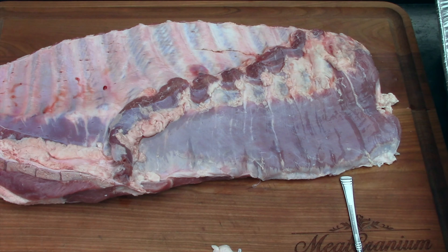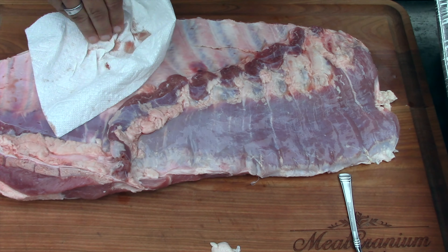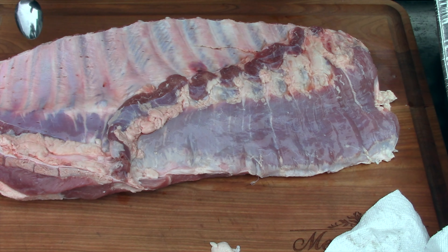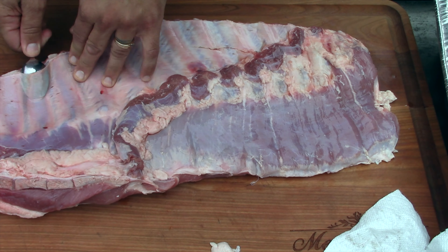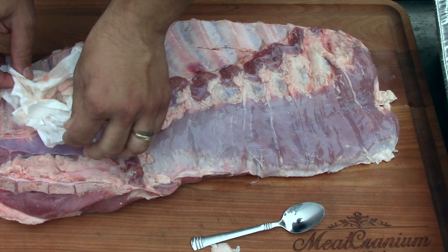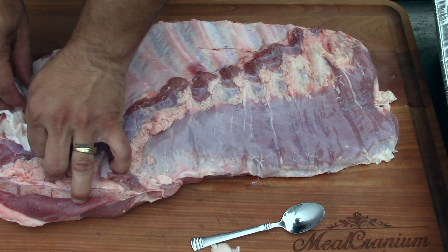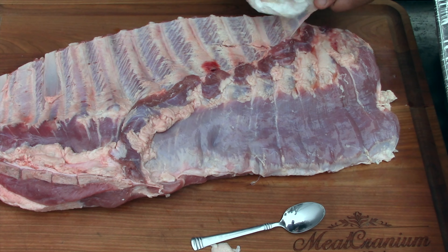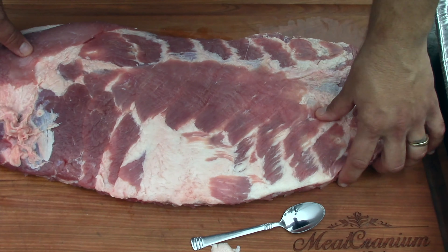A lot of people like to remove the membrane with a knife, but for years I've been using a simple spoon. Find one of the bones, slide underneath it, lift up like that, grab a paper towel, and as long as there are no nicks in there it should come right off — just like that. Pretty simple.